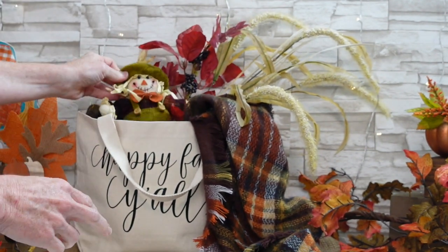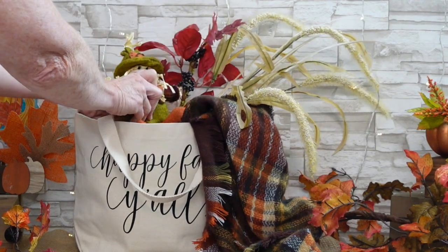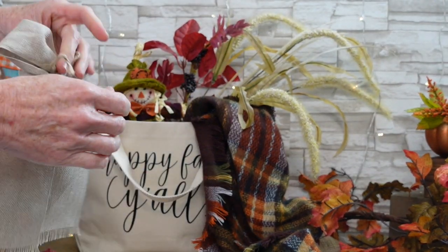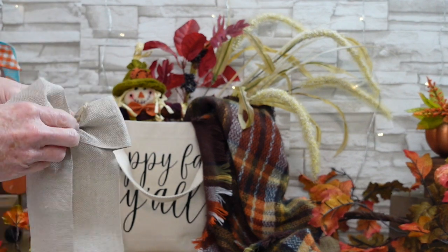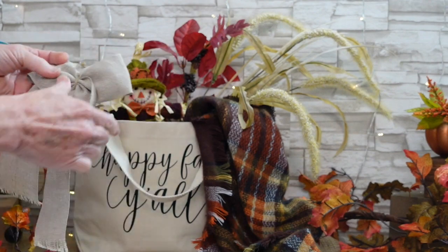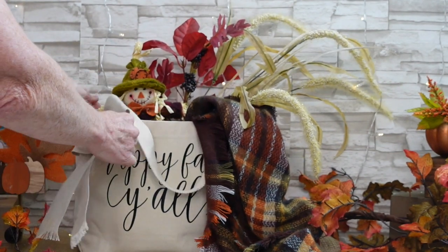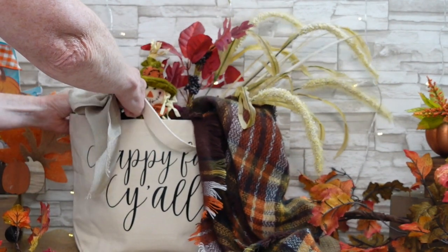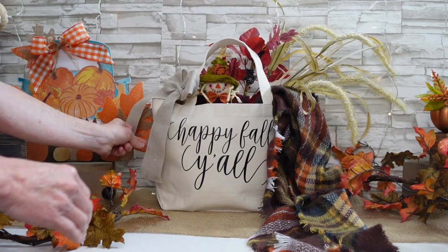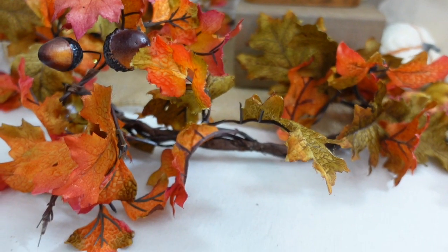Then I'll put in this little plush scarecrow — I got him at Goodwill too. Then make whatever kind of bow you like. This is a very simple bow; I've just tied it in the middle with some jute. I've got a pin and I'm going to secure it to the handles of the bag — it makes a really pretty display.